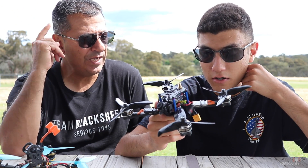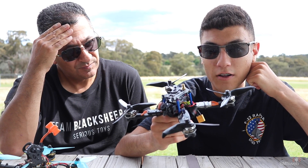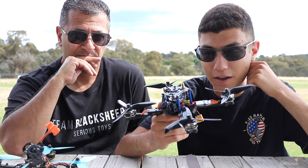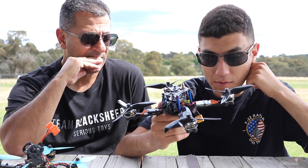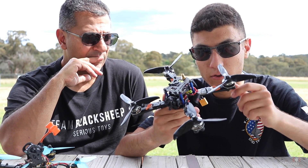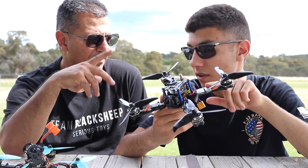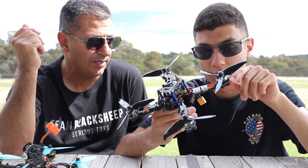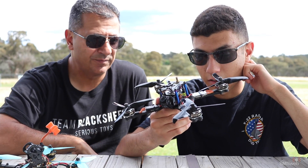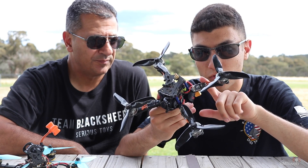We actually had trouble getting this frame. We ended up getting Chad Kepper to get the frame and bring it down and hand deliver it at the IO. So that was the frame sorted out. Then motors and ESCs were from Team Murda. We had a choice of Emax or Team Murda, and being sponsored by Team Murda it was easier to go with them — and as far as reliability goes, we're familiar with them.